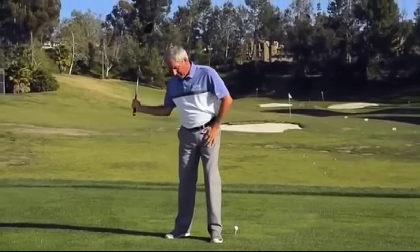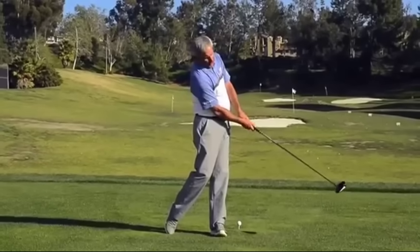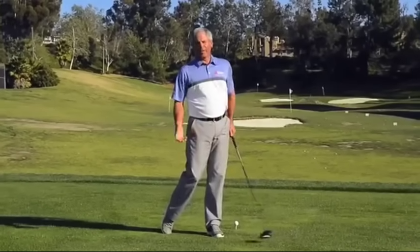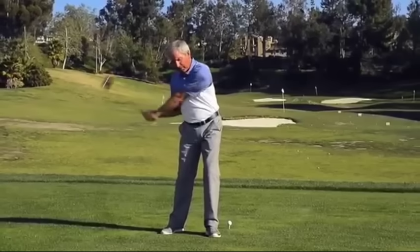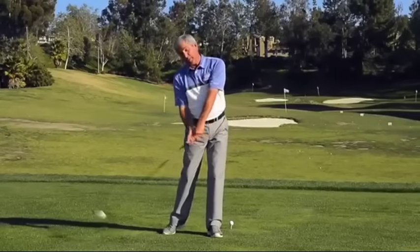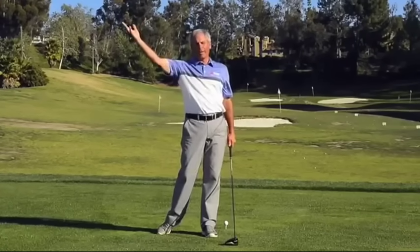But once I start coming down, my hips will come this way, but my club does not follow my hips, therefore getting no power. So what I try and do is get the club up here. I clear my hips, but I release the club going down the line. When I say release, I don't hold on this way, otherwise you're going to hit it a mile to the right.